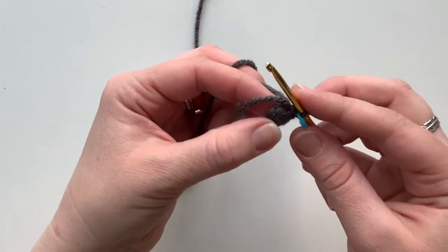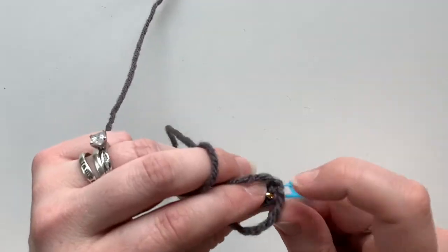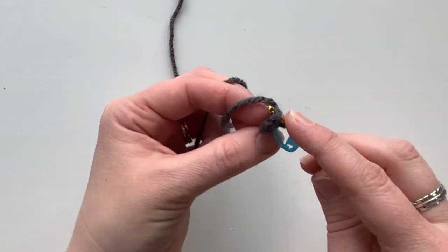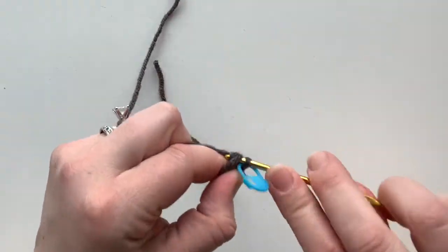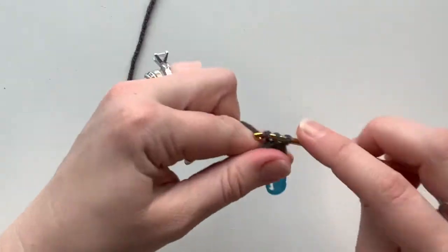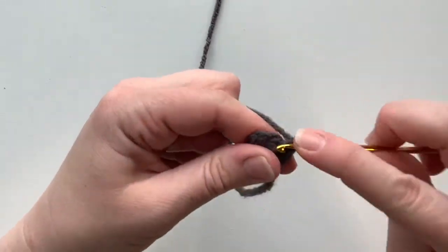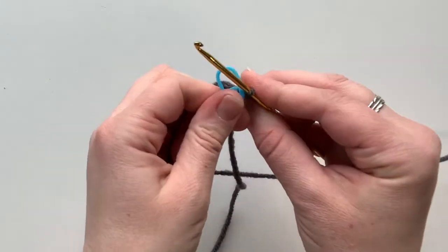Just as we did with the head, we're going to increase around on the next round. That means you're going to do two single crochets in each of the six stitches from the prior round. What I like to do with the tail is lay it over the top and work over it for a few stitches — that helps secure it on the inside. Then tuck it to the back and continue doing your increases around. At the end of this round you'll have 12 stitches. Go ahead and move your stitch marker.